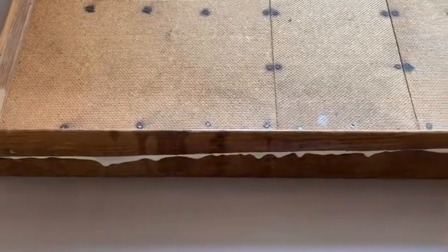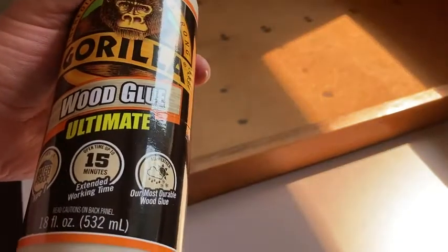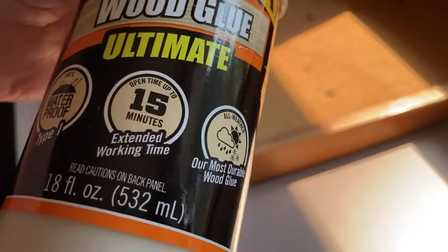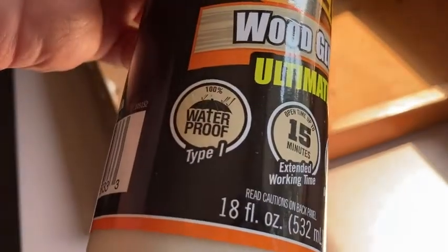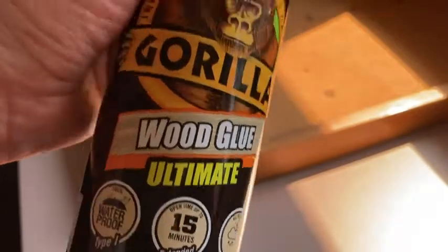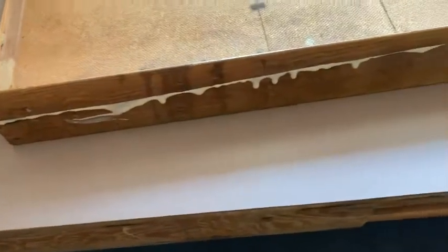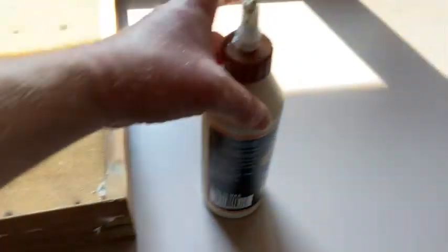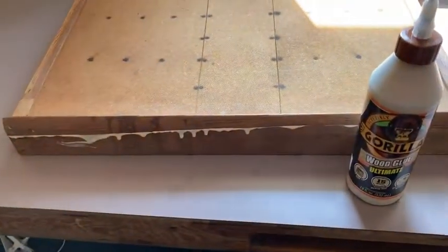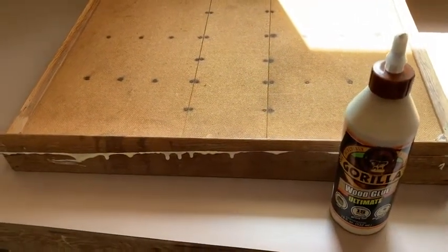Easy solution to fix anything. I've used the regular Gorilla Wood Glue before, and while this is my first time using this Ultimate version, I've seen it used and I'm confident it works. It says open time up to 15 minutes, extended working time, waterproof — our most durable wood glue, all weather. This is for a desk that's inside so the all-weather thing is a non-issue, but it's dripping so I just want to make sure I don't get any on my desk. Really happy with this — if you're looking for wood glue to fix anything wood, this is a pretty good choice. I hope this video has been helpful, good luck.